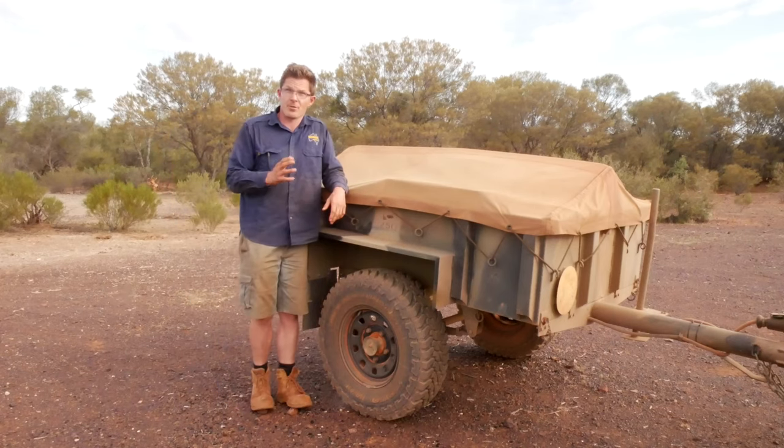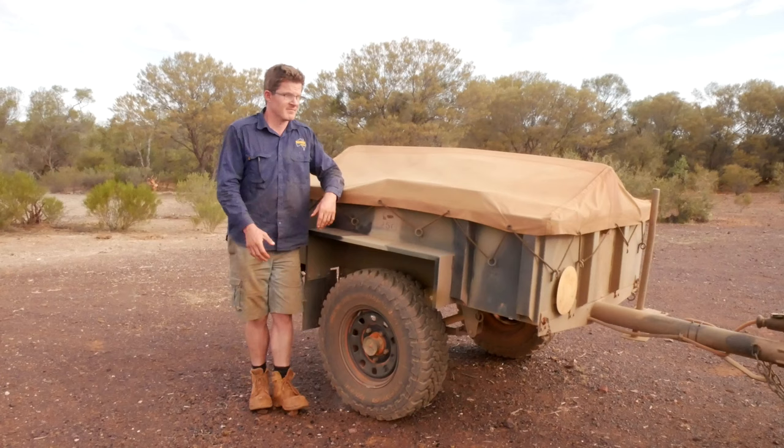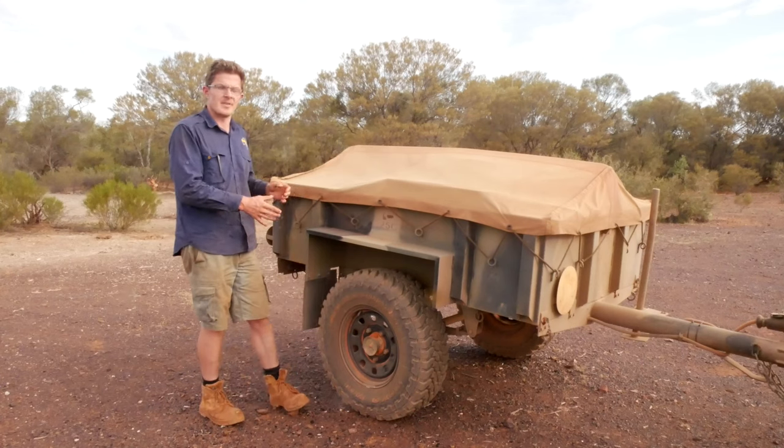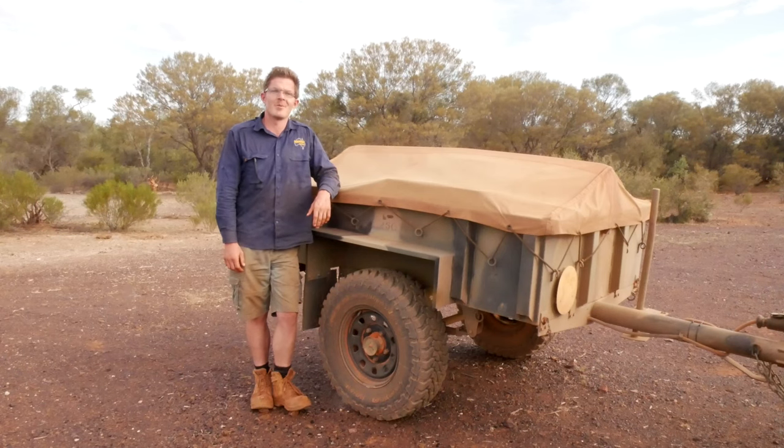I've currently been on the road for three weeks and basically all the camping gear that I've used is in this very trailer. So if you want to find out this and more, click on that subscribe button down below, click on that notification button too, but most importantly stay tuned.